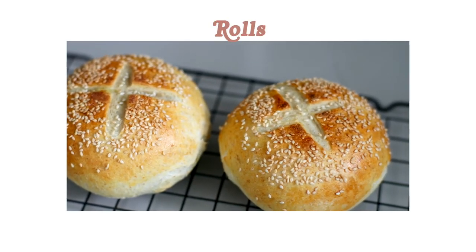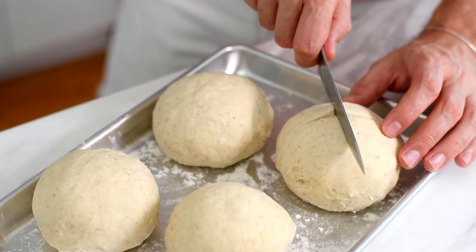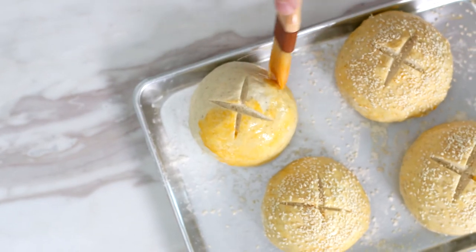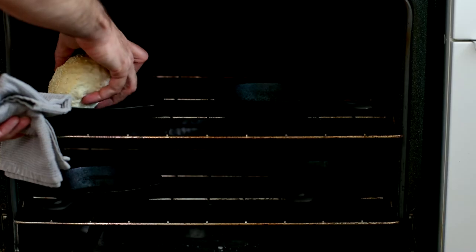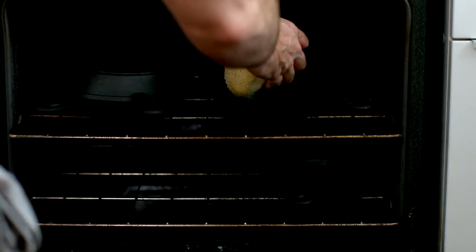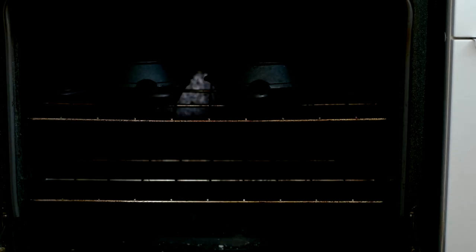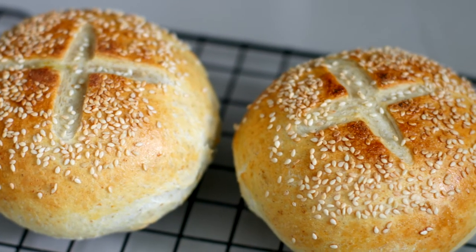Finally, we're going to make rolls or hamburger buns depending on how you want to use them. Divide the dough into four or six equal pieces depending on size preference. Score the top of each roll with an X, brush on some egg wash, and sprinkle with sesame seeds or another seed if you like. Transfer to preheated cast iron skillets or a Dutch oven at 475 degrees. Covering the rolls creates a nice crispy top. Bake for about 20 to 25 minutes until done — they'll sound hollow when tapped. Let them cool on a wire rack and voila.